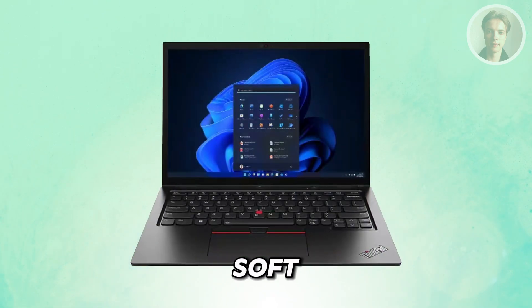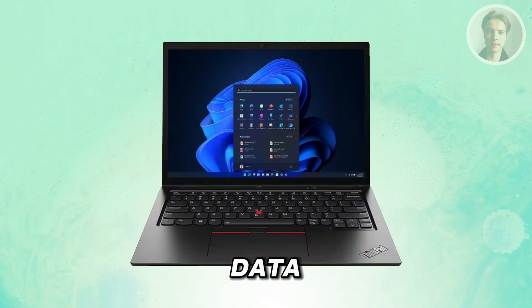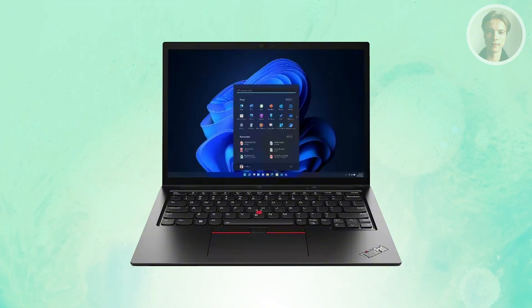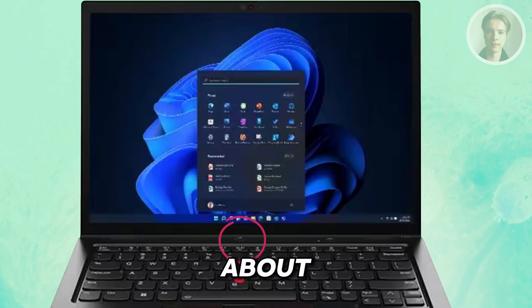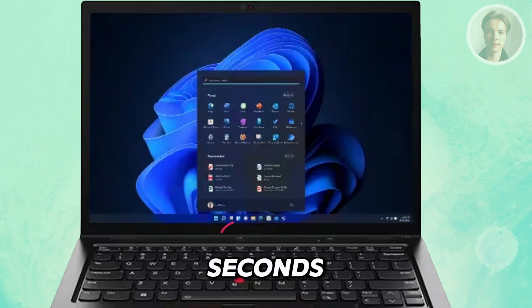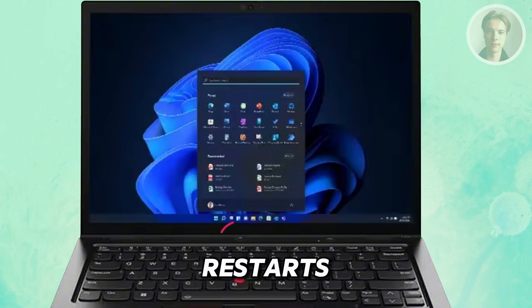First things first, you may want to do a soft reset. What this does is basically reset the entire components of your laptop. This will not delete any information or data on your laptop. You want to go to your power button and press and hold that for about 30 seconds. While you're pressing and holding this, you want to look at your laptop and make sure that it actually restarts.